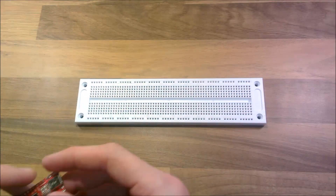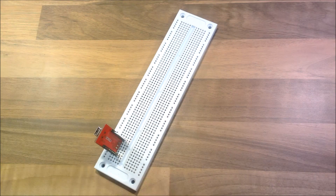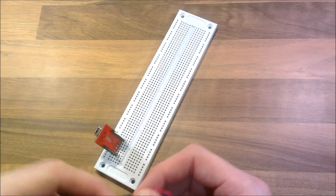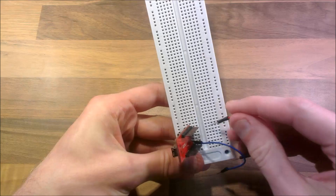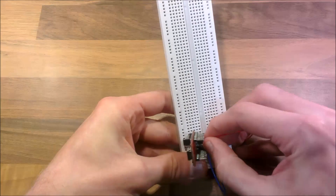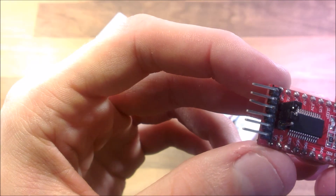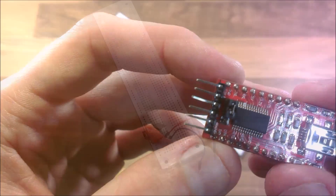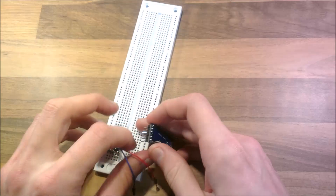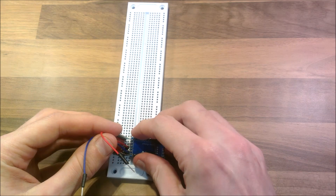So let's start with the transmitter. I'll push this in here. First I need VCC and ground — this one is ground and this one is VCC. You can actually see the labels on the actual FTDI: DTR, RX, TX, VCC, CTS and ground. So I'll plug those in there, then I'll plug the Arduino in.